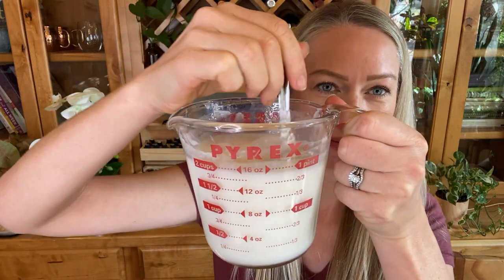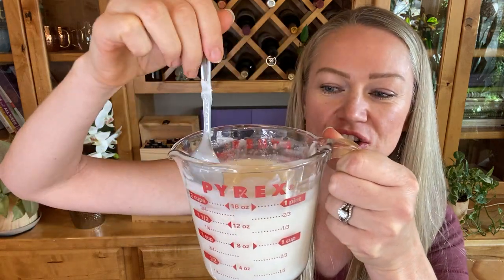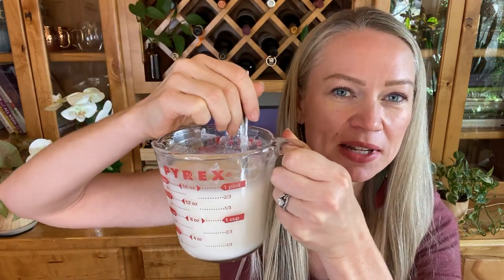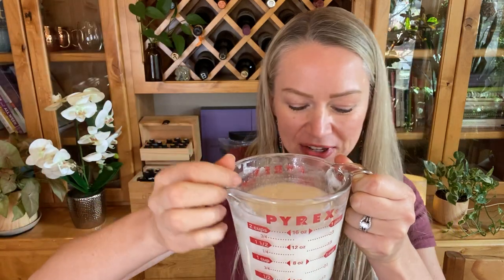What we're going to do is chop up our melt and pour base — this is one pound. I'll have the recipe written up below for you. You're going to heat this up in 30-second increments until it melts completely. It's going to take about a minute or two depending on your microwave.